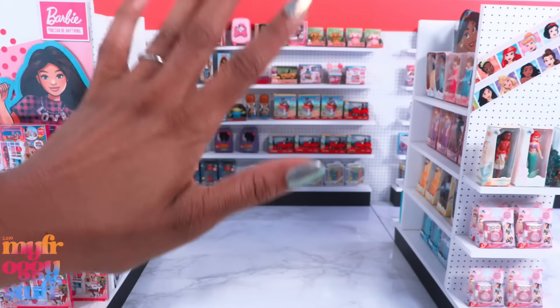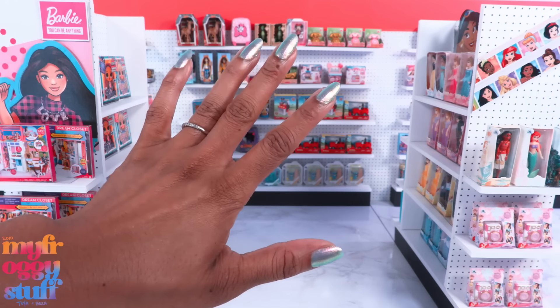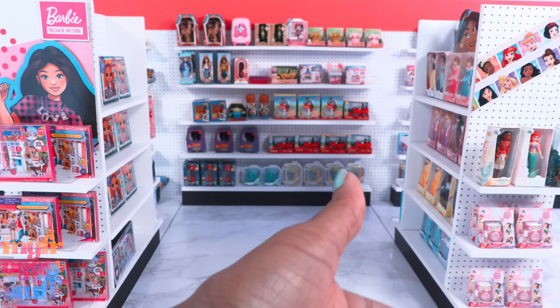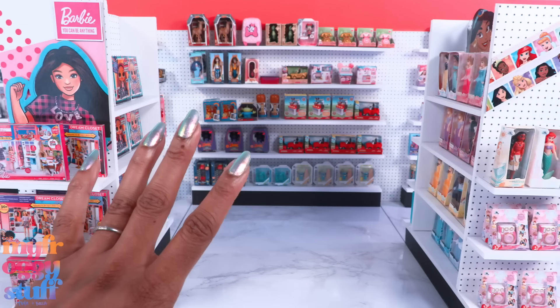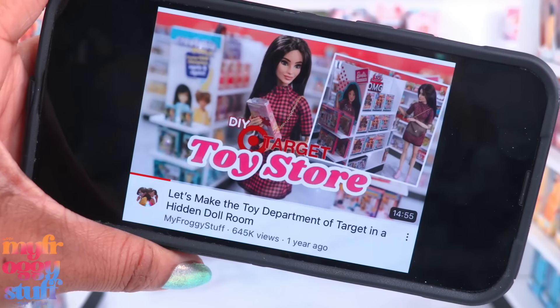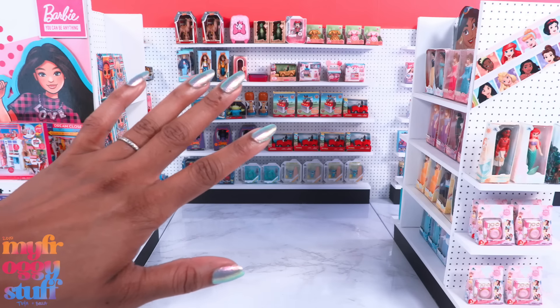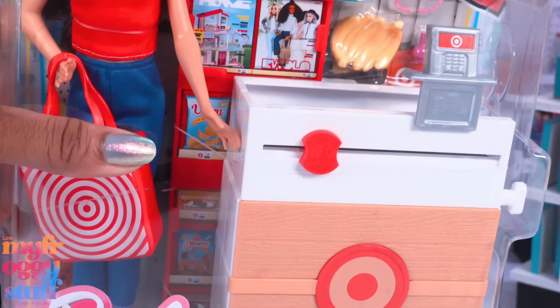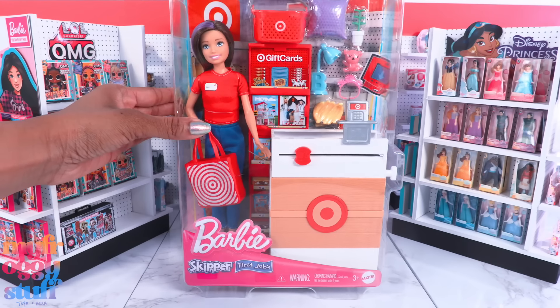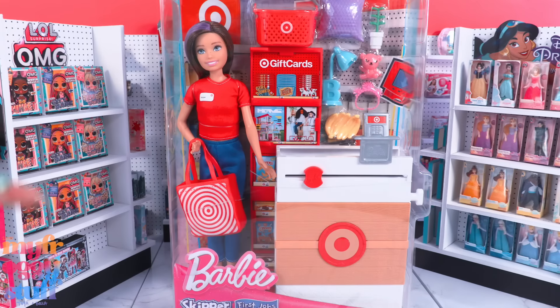What's up doll collectors, hobbyist fam, and besties! I'm Toya, an adult doll collector, welcome to my Miniverse. Today we are in our miniature Target from our DIY Target toy store video, because we are taking a look at the Barbie Skipper First Jobs Target playset.